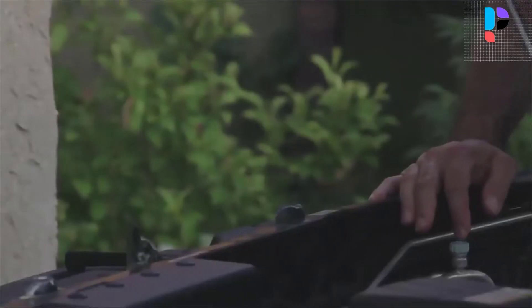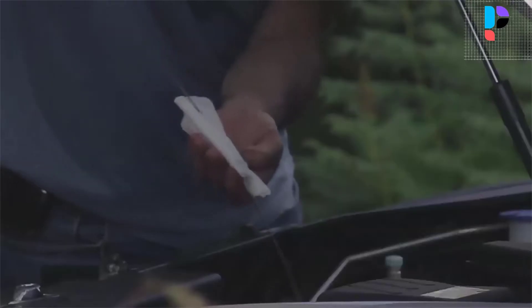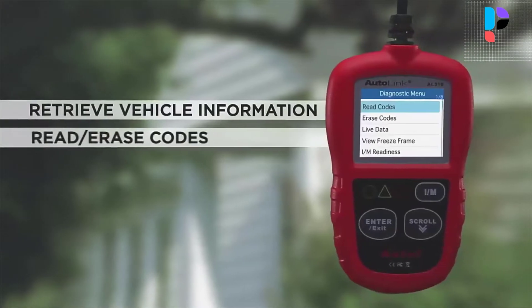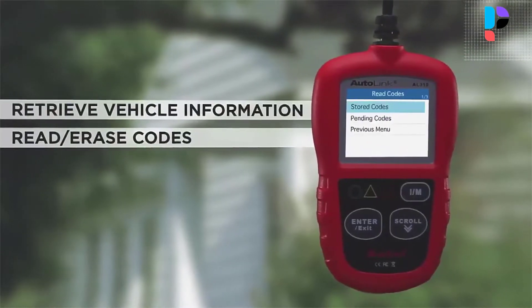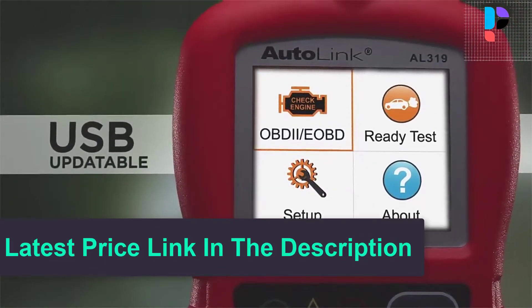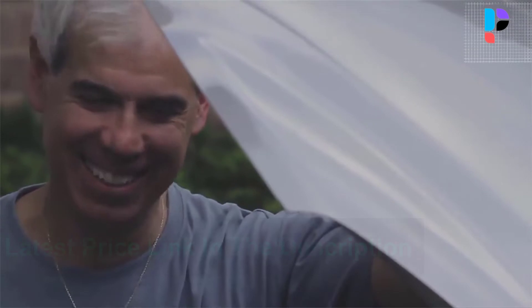It has a friendly interface that makes it easy to use and understand, and comes with a heavy-duty plastic case that protects it from damage. For end-users and DIYers, this error code reader is plug-and-play with an easy interface. Even if you're not familiar with vehicle repair, you can quickly take control of this code reader.